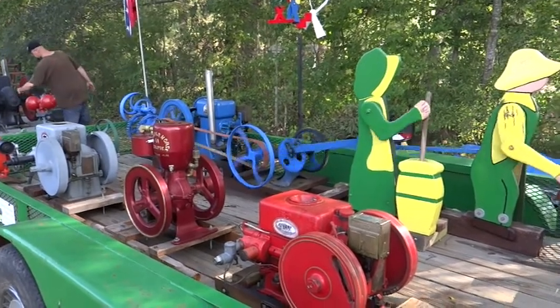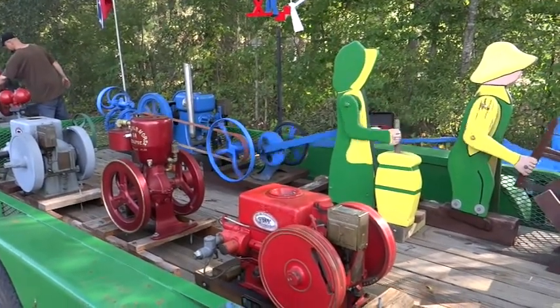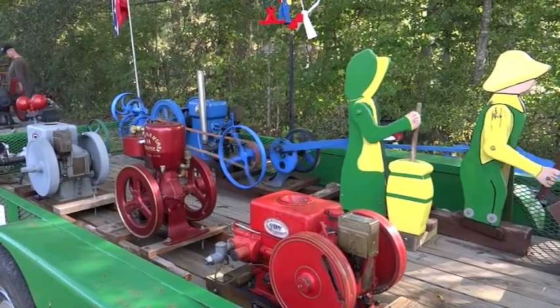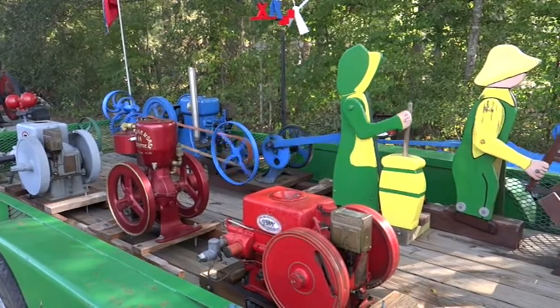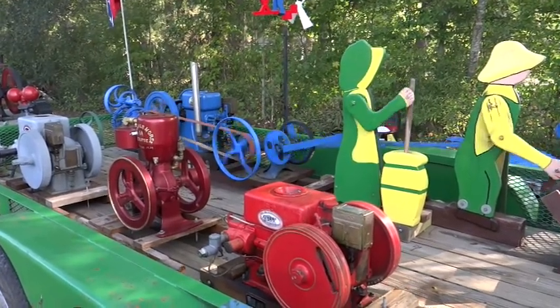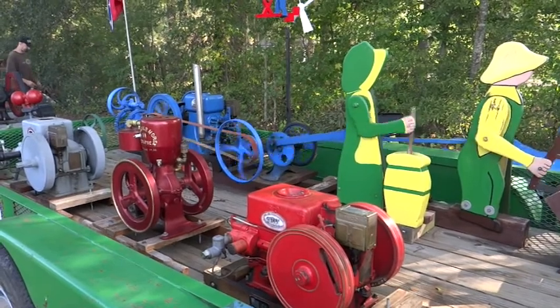We've been doing this now for — I've personally been doing this for about 10 years. My brothers have been into it since the early 80s. We really enjoy coming out to these shows and having people look at our stuff.